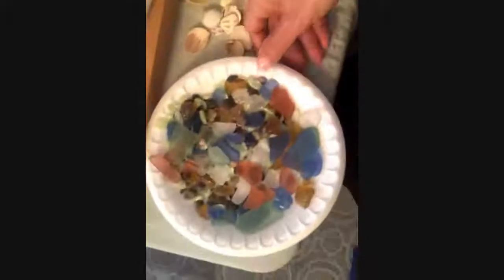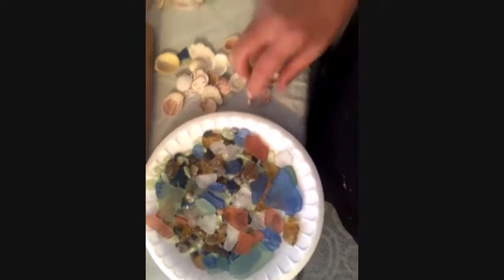I always tell people, if you have a seashell collection, use your collection. How personal is that? If you guys go to the beach every year and you collect something, use that to make a project. Most of these seashells I have here are from different places in the world that I've traveled to. I try to take at least a couple shells home.